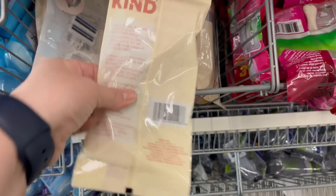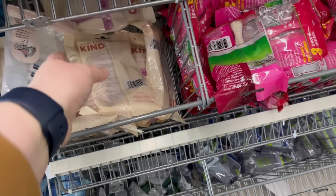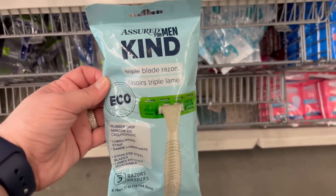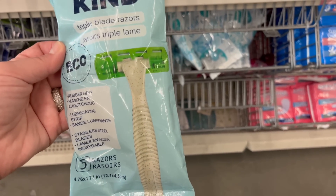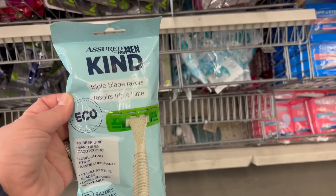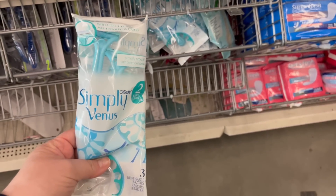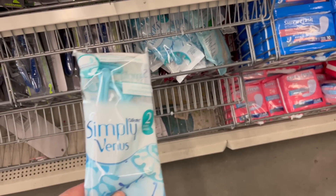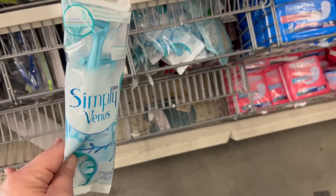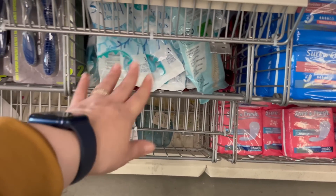There's another razor that is eco-friendly, a Sure for men's — you get triple razors as well, so they have male and female options. It's been a long day guys, but I'm just excited to be here with you. I always get these — I usually get mine for free using the three-dollar-off coupon at Dollar General or Family Dollar, so I pay like 27 cents. But they have two packs here for $1.25, which is really cool.